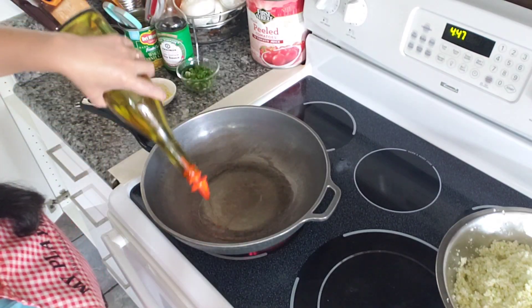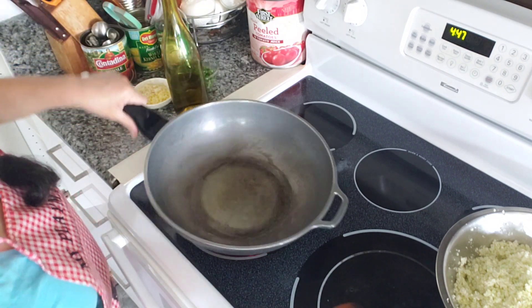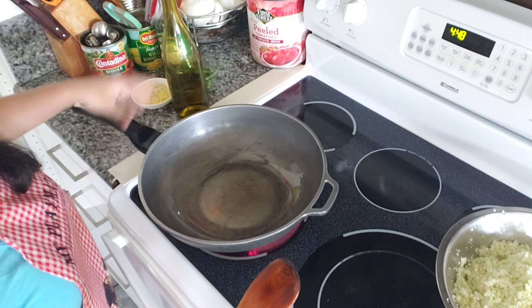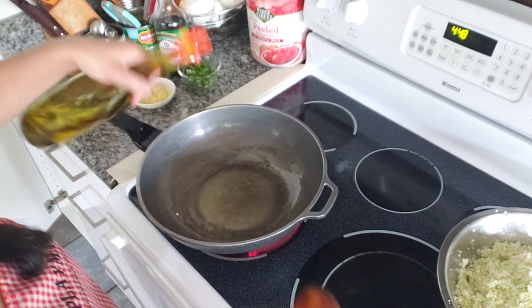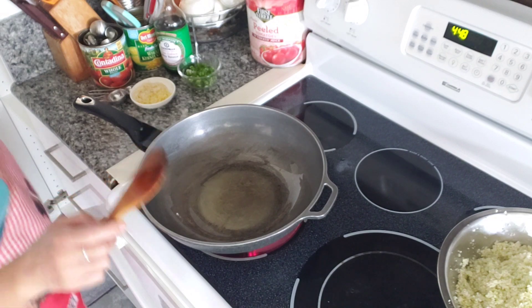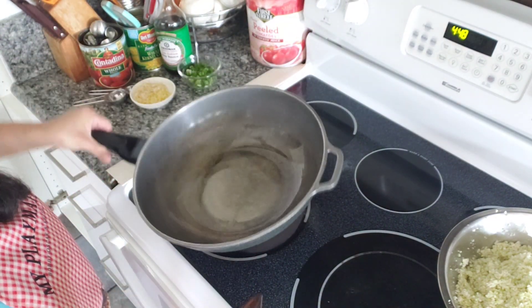Next step, we're gonna get a big pan — big enough to fry your cauliflower. Add some oil, probably about a third of a cup.